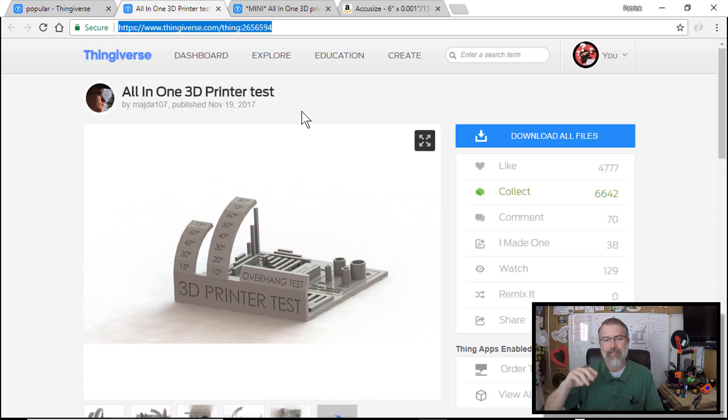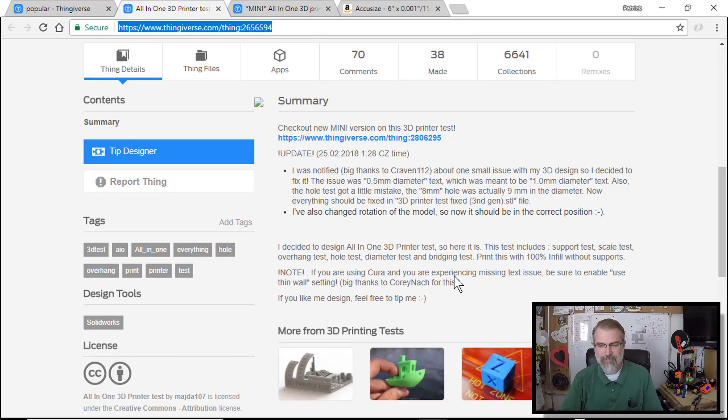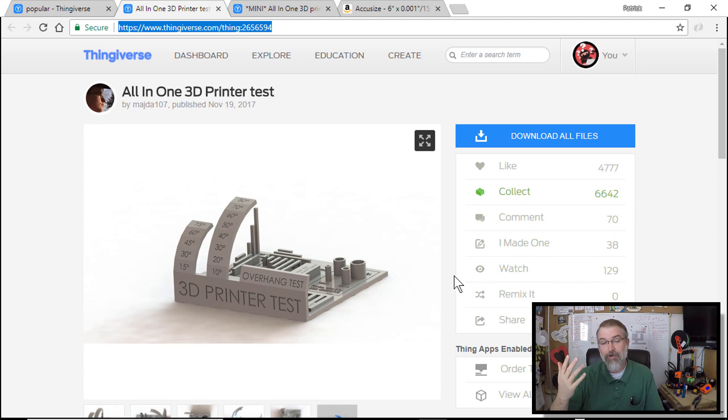I'm really curious about the overhang — this print can go all the way up to an 80% overhang, and to me that's just amazing. There's also a bridging test and a diameter accuracy test. Some of the other tests aren't quite clear to me as someone new to 3D printing, but I want to print it out to see how well my printer does.